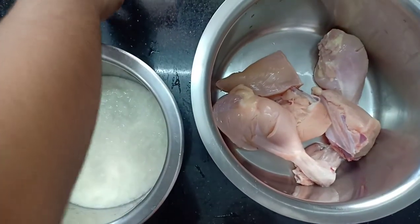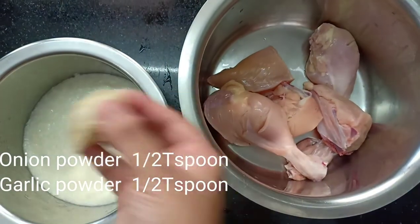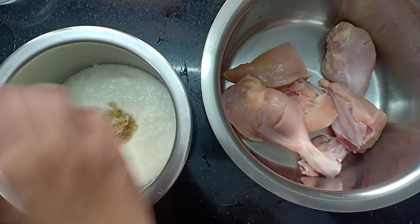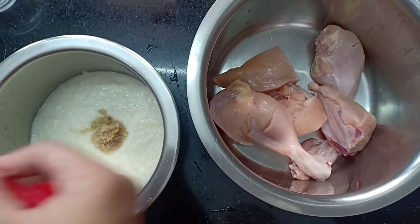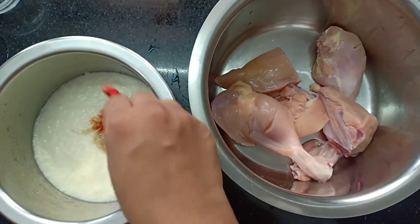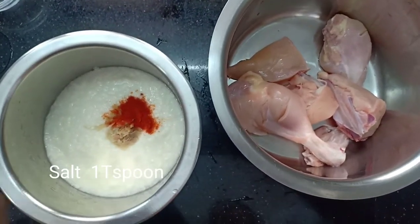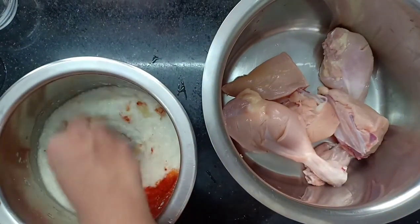I am going to put a little bit of water on the ice and paste it. Now I am going to put garlic powder, 1 teaspoon of chili powder, 1 teaspoon of paprika powder, 1 teaspoon of chili powder, and salt.